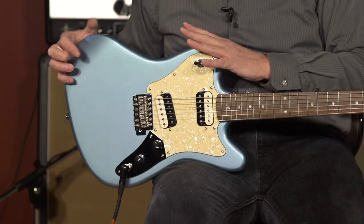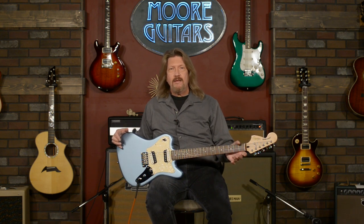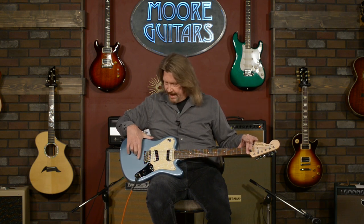We've got the body shape here. It is a shorter scale — a 24-inch scale like their Duosonic, the Jaguar, the Mustang. Don't think of a shorter scale as being a beginner scale guitar. It's got a different feel and a little bit of a different sound. Having a 24-inch scale from nut to bridge, rather than the 25-and-a-half inch scale of most Fender guitars, means the strings are a little bit easier to press down and easier to bend.